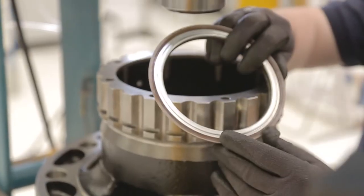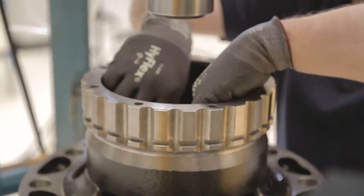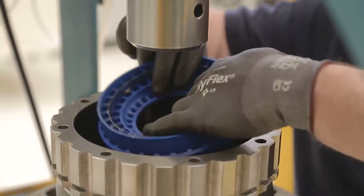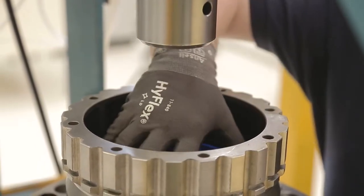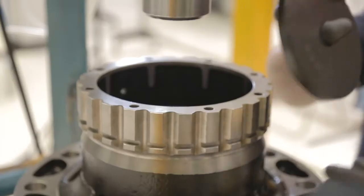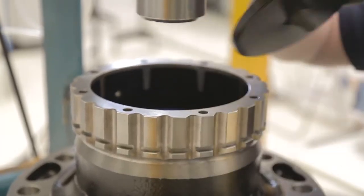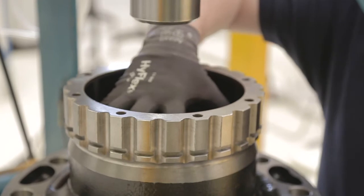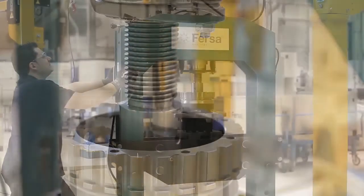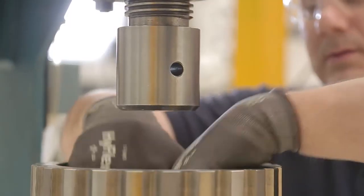Then, in order to install the seal, we will return to the assembly tool and, using the plate, we will place it in the hub, checking that it fits correctly by turning the tool. Once the seal is in place, we will remove the assembly tool and make sure it is properly installed.